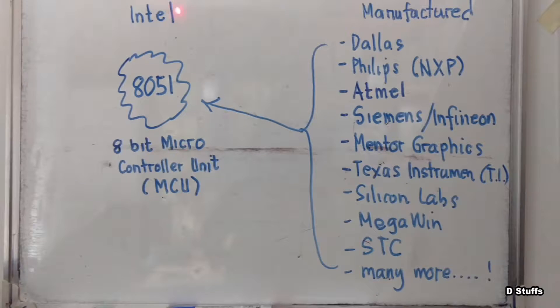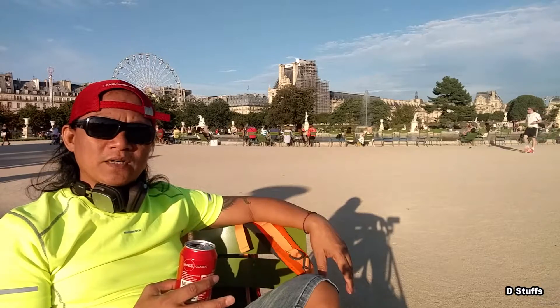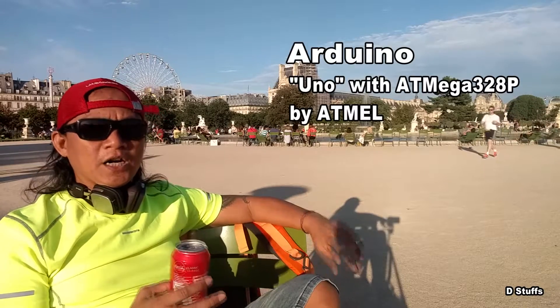Our subject matter — the package is DIP, or Dual In-Line package. This is a 40-pin microcontroller. The Intel 8051, as its name implies, was developed and first manufactured by Intel Corporation. And the latest platform is the Arduino.